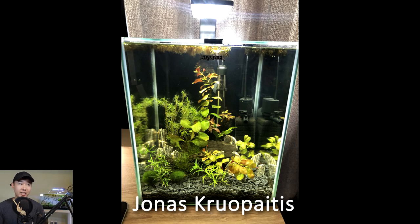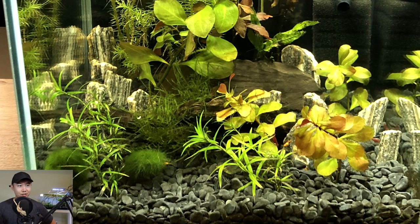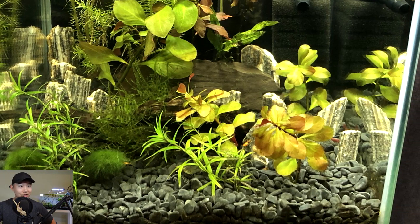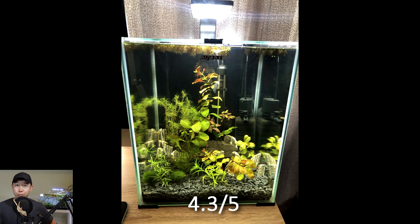Pet score submission by Jonas Cruopatis. Pretty clean rimless tank with a good light shining down on nice healthy plants. The hardscape is using some interesting little pieces of rock, and it's working out. It's a shrimp tank - they're so cute and beautiful. A little cherry shrimp of mixed grays, a little moss ball action going on. The substrate here is also pretty attractive - these round little sort of flat pebbles. 4.3 out of 5. Cute scape, dude - keep it up.